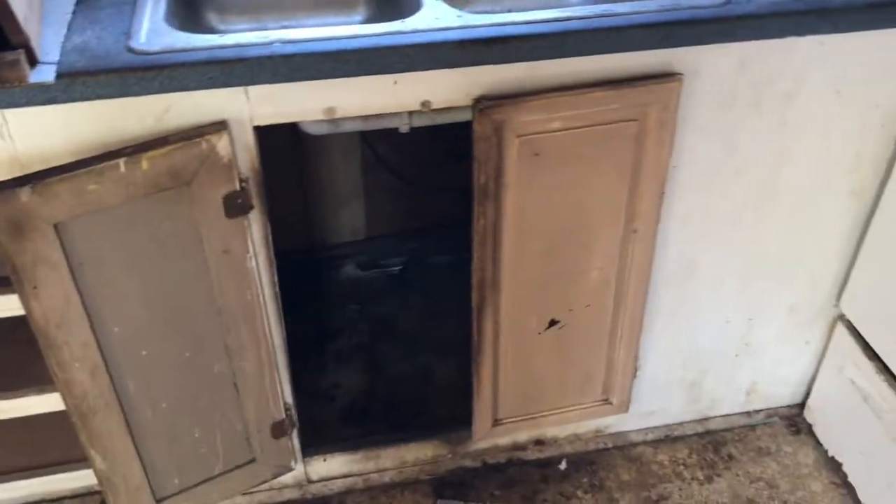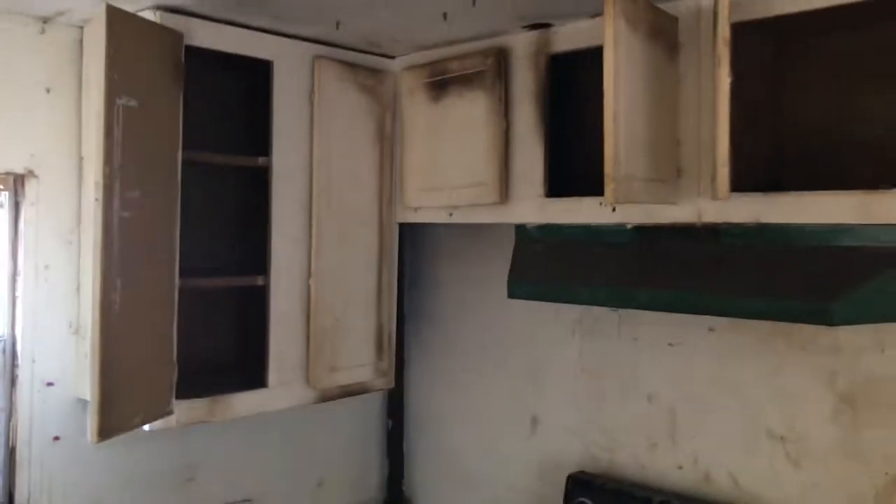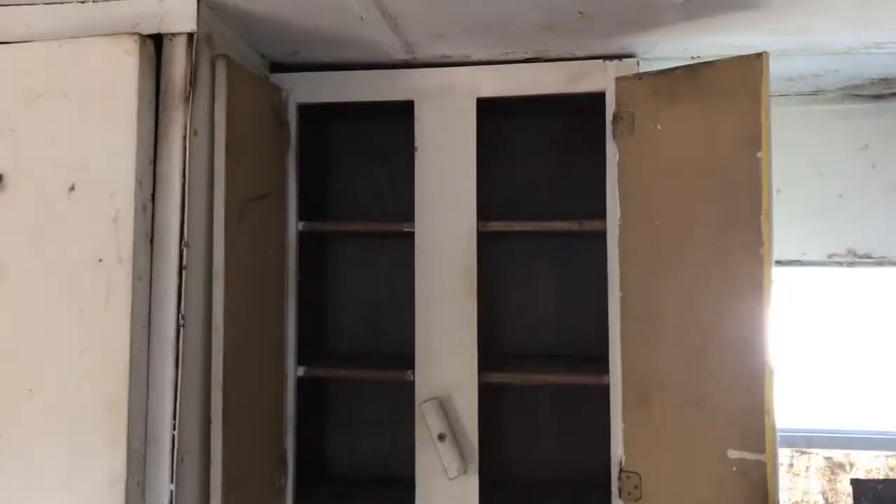There's plenty of work to be done in here. Some of these cabinets might get removed if they can't be refurbished. The pantry needs some shelving and some sanding.